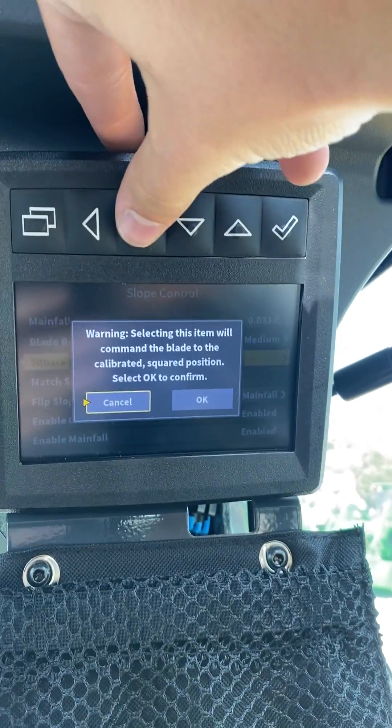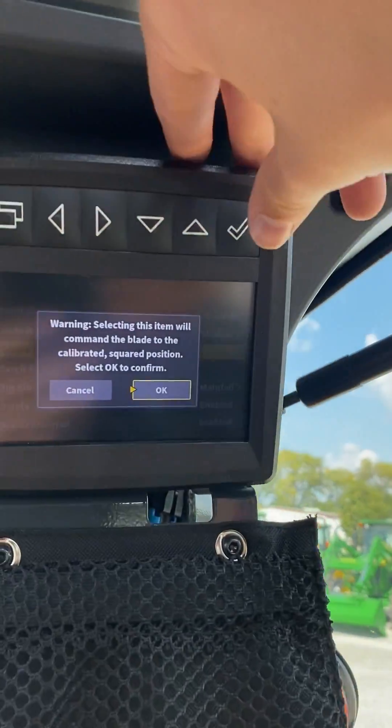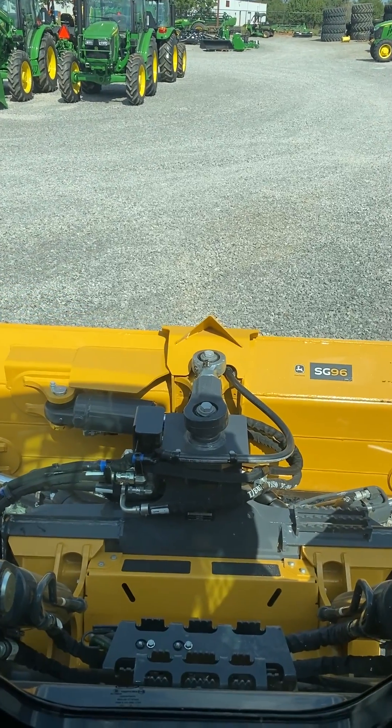This will bring up a message just making sure that you know that the blade will move once you hit this calibration, so if you hit OK, we will watch and see that the blade will return to the squared position.